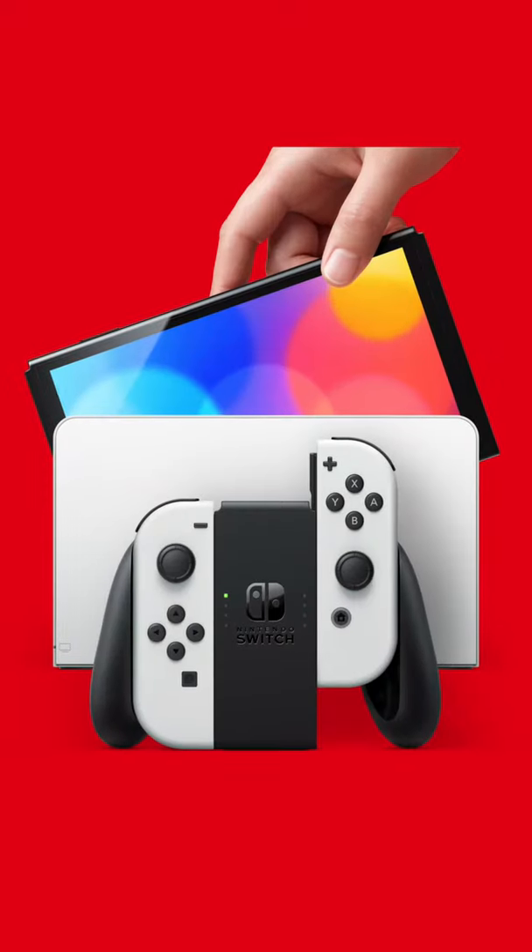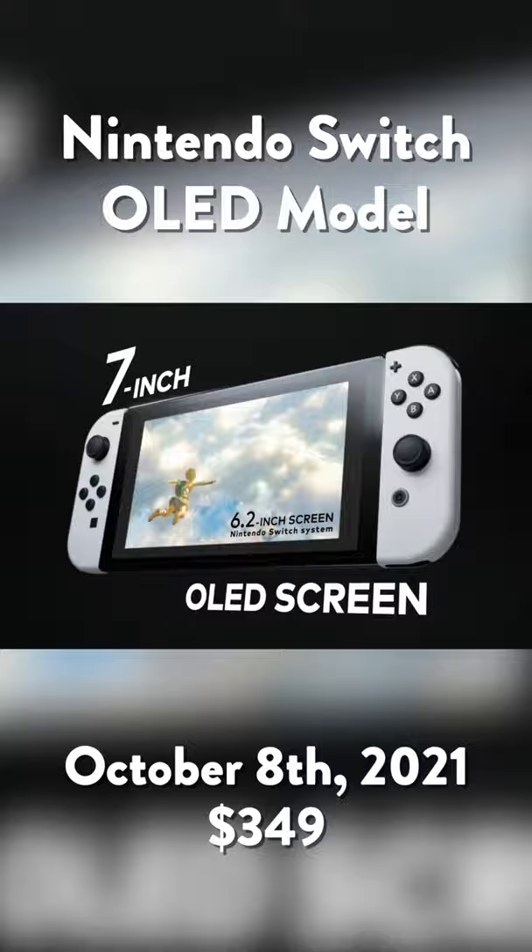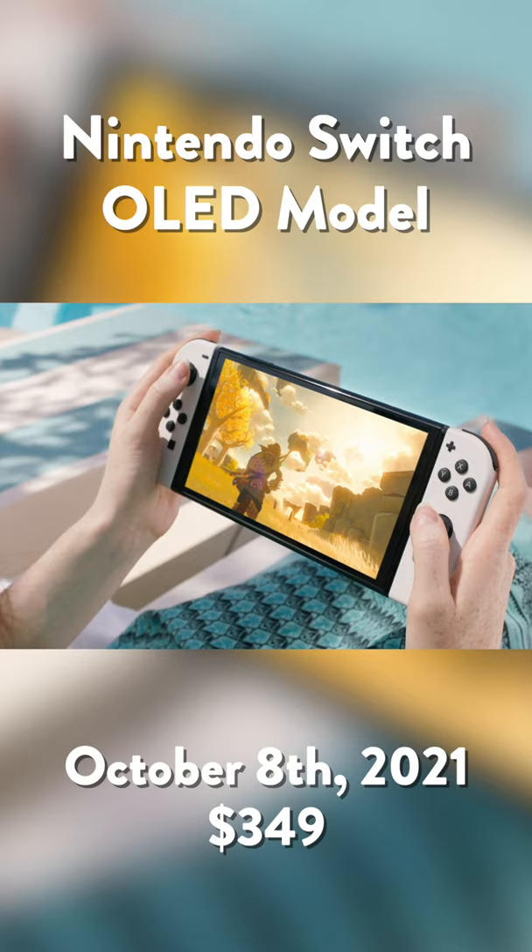By now, you have probably heard the news about Nintendo's latest addition to the Nintendo Switch lineup: the new Nintendo Switch OLED model. On the portable front, it's a solid update to the Nintendo Switch, offering up a vibrant 7-inch OLED screen, an incredibly wide kickstand around back, a redesigned dock with Ethernet port, a new set of speakers, and 64 gigs of internal storage.